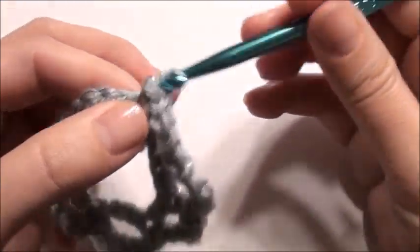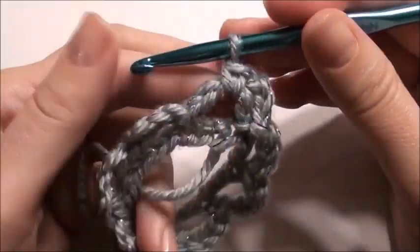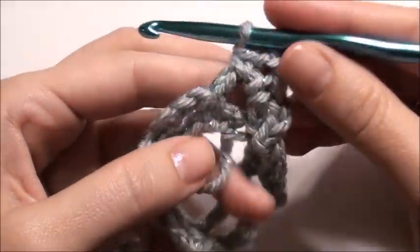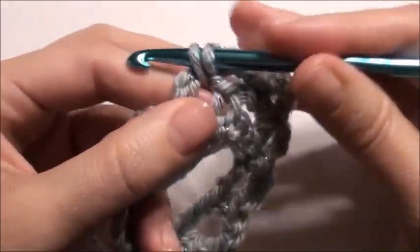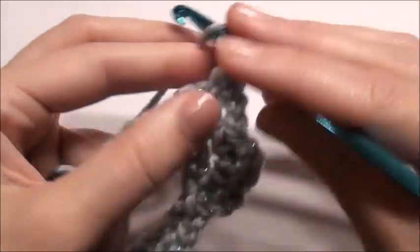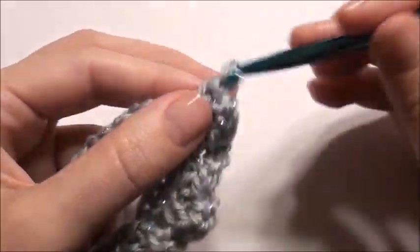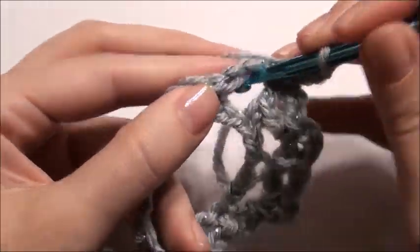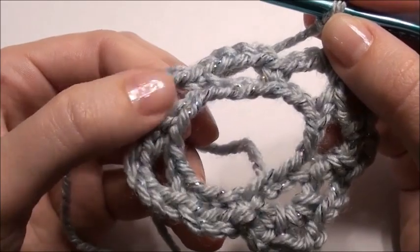Now you're going to chain three, and then in this chain space you're going to work a single crochet, then chain three. Repeat that around — single crochet, chain three — going into each chain space until you get to the end. You did your single crochet, chain three, single crochet, so chain three at the end.